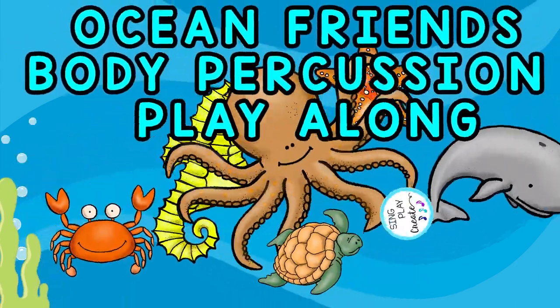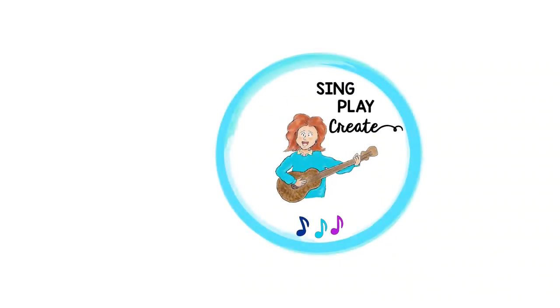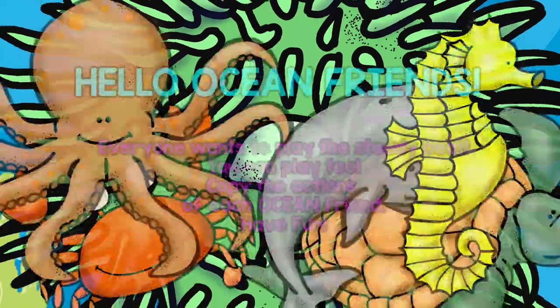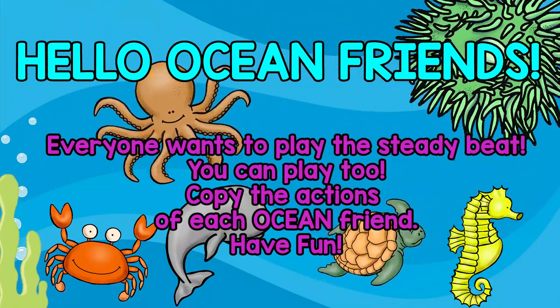It's an Ocean Friends Body Percussion Play-Along! Sing, play, create, ball! Hello Ocean Friends! Everyone wants to play the steady beat and you can play too! Copy the actions of your Ocean Friends!